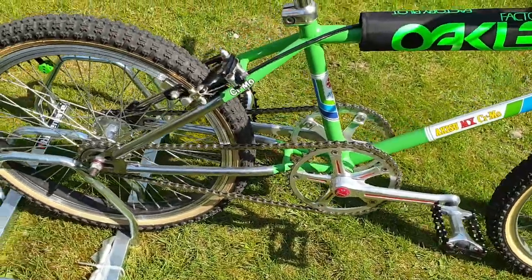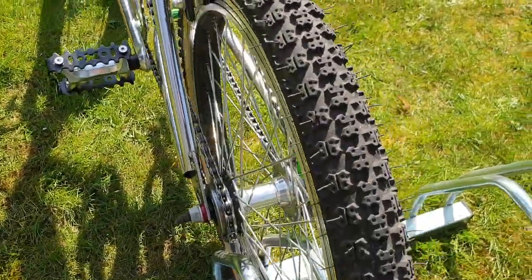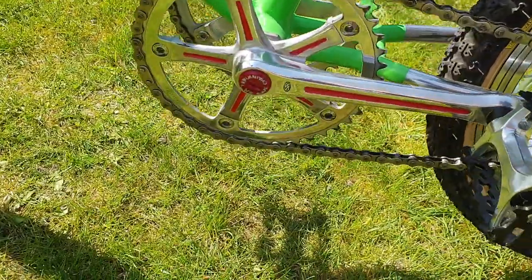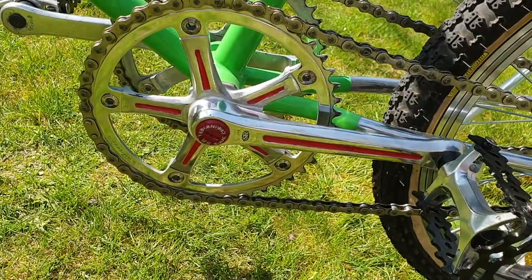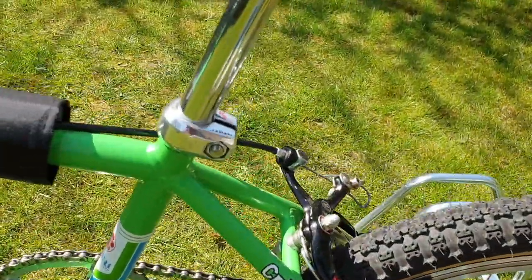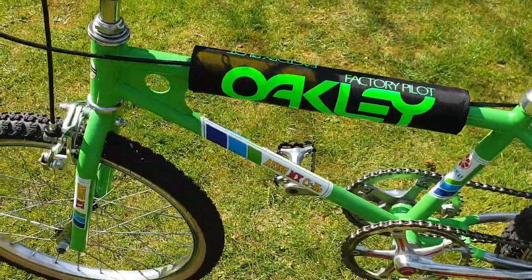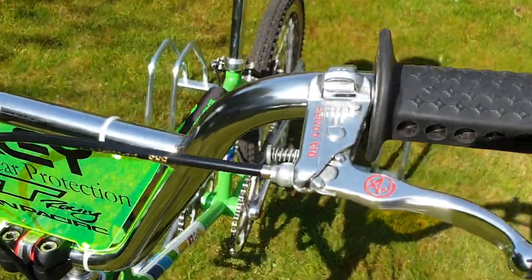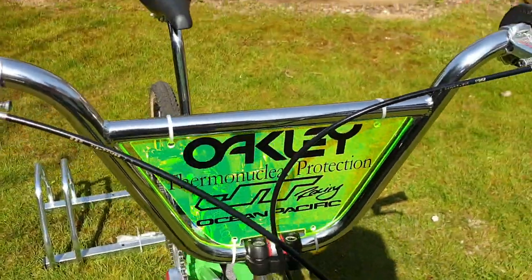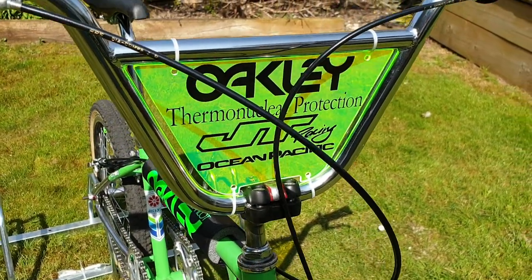So I thought I'd build one. Flip-flop rear hub, obviously two freewheels on it, and then the SR chainring on the other side. It's got a nice SR seat clamp, nice MX brakes on it. I made a little plate for the front out of acrylic — cut it to shape and put it in.